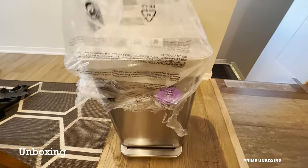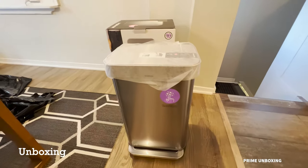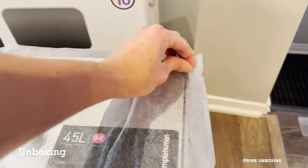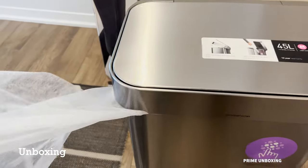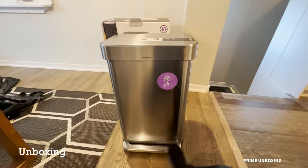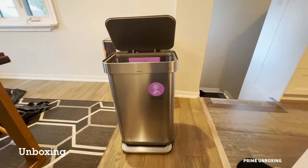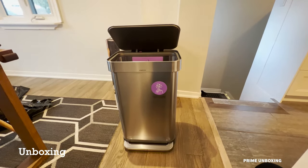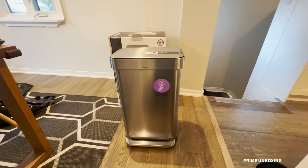Here I am doing the reveal — voila, here it is. They really weren't kidding when they said the lid is super silent. As you can see, it goes down at a really slow pace.